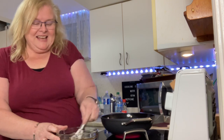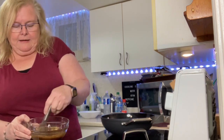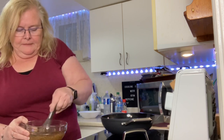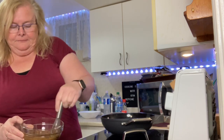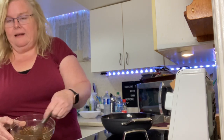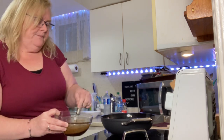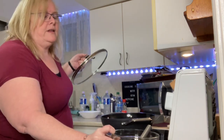We're just going to use our whisk and whisk that together - you can see it comes out really quick. We're going to set that aside. So that's what it looks like - there is our dressing for our chicken fried rice.